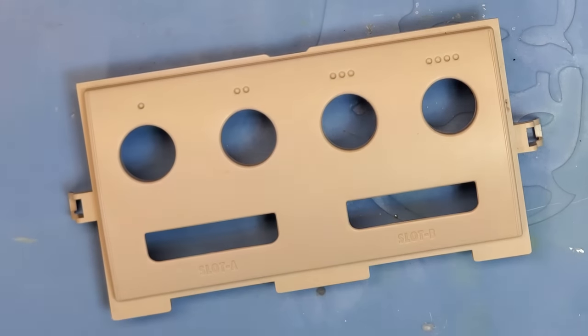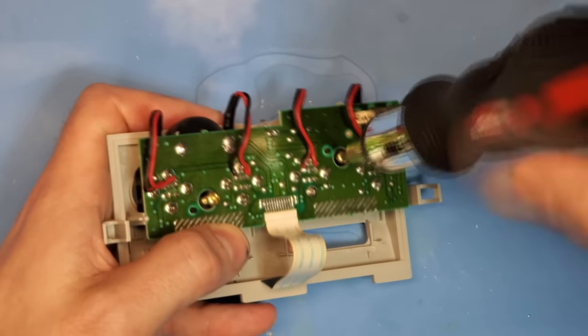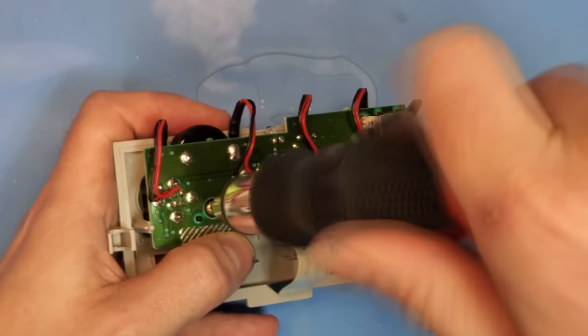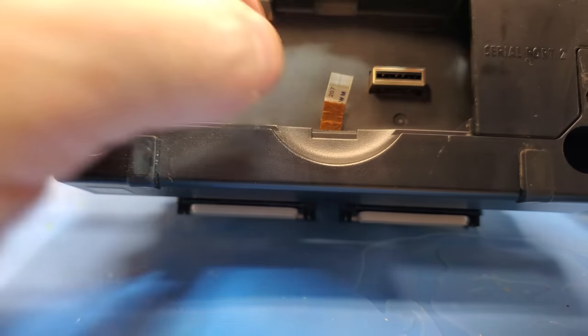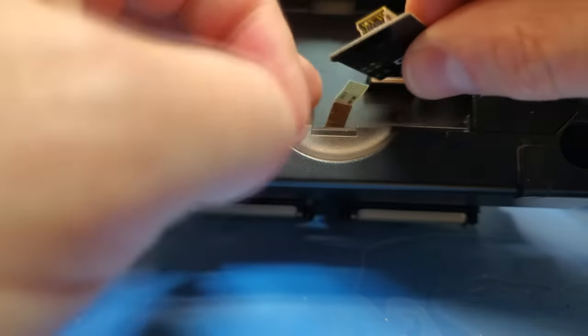About 48 hours later the faceplate is looking really good — just reinstall those two screws and we're all set. With that complete it's time to reassemble the console. One of the really cool things about the Cube Pro is it has a USB adapter, and the original developers wanted you to be able to connect it via USB to your computer with the mod chip installed.